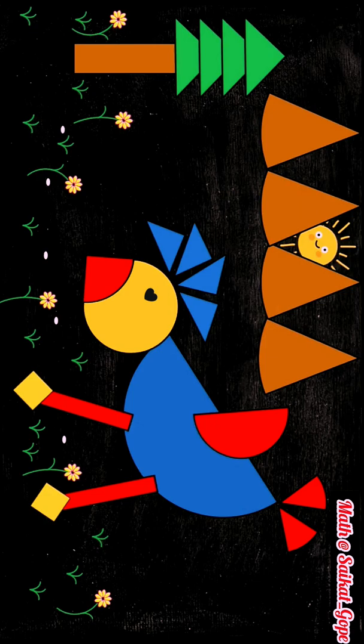So students, we have made a beautiful fraction bird by using the concept of fractions. Do try this activity to learn fractions in a fun way. Thank you. Bye-bye.